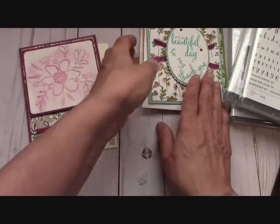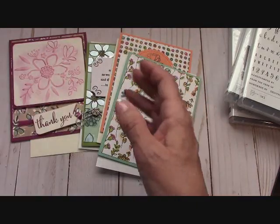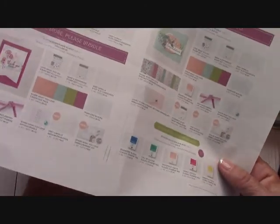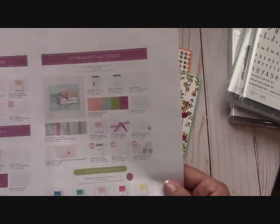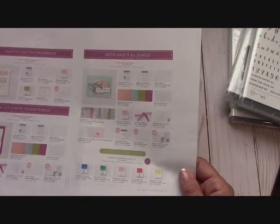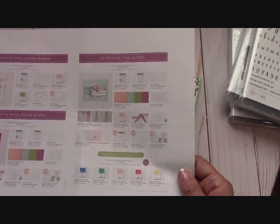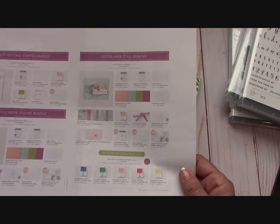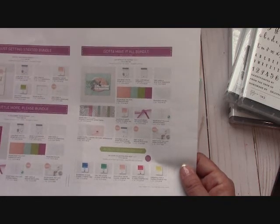So it's very simple. If you're the first one that orders the Gotta Have It bundle — the largest bundle — I will send you these four cards with their envelopes plus the two free card kits. Remember, if you're under $150, please use the host code for the month of May. But if you order over $150, I will still send you the free card kits, and you will get Stampin' Rewards from Stampin' Up, so don't use the host code if you order over $150.